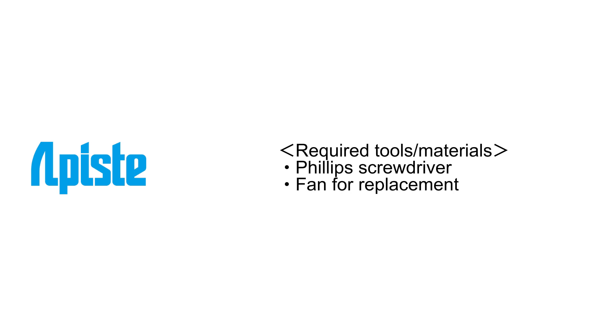Required tools and materials: Phillips screwdriver and a replacement fan.